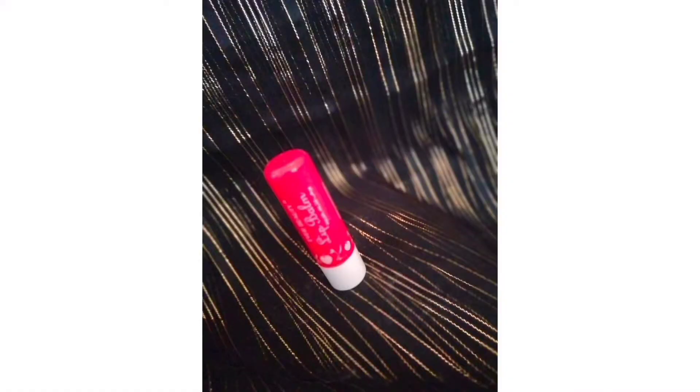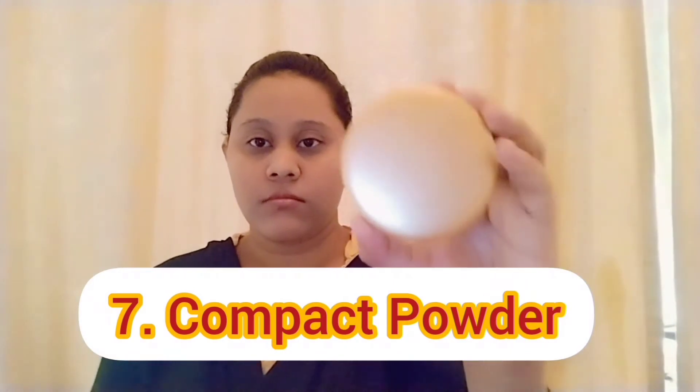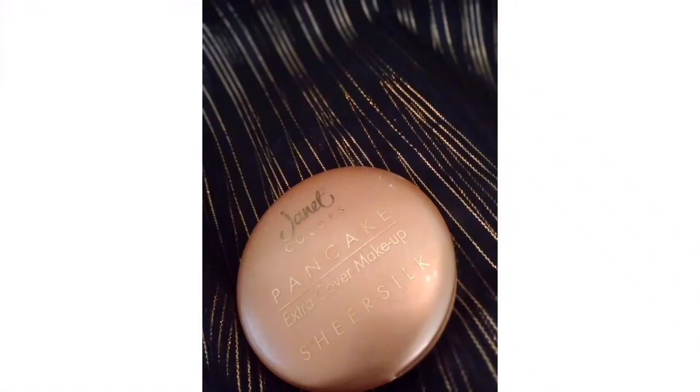Next we have to use a lip balm. Next we have to use a compact powder — we have to use a Janet. For this powder, it will stay. It will not be a normal powder. For this powder, you can use MAC, Huda Beauty, or banana powder. This is a local powder.